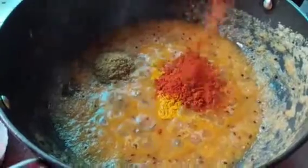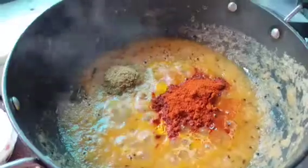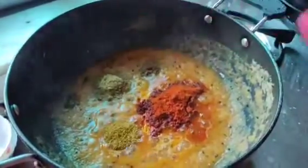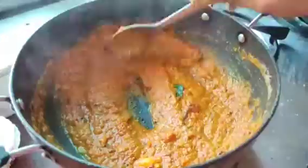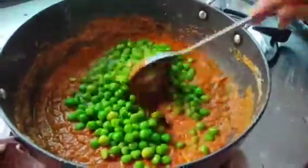Add one tablespoon of Kashmiri red chili powder — I have used Kashmiri powder — one spoon of garam masala, and one spoon of cumin powder. Just sauté it nicely so the fresh aroma of the masalas comes out.